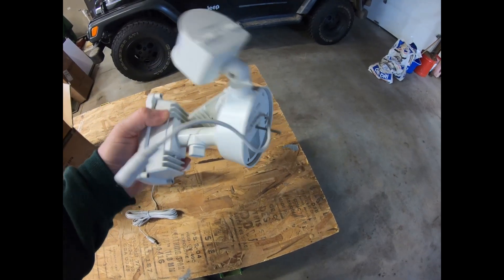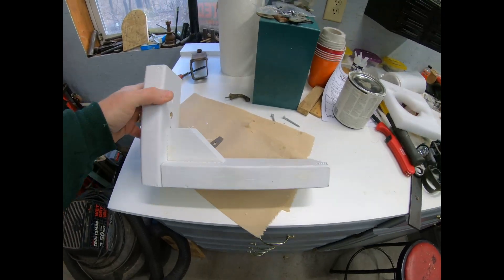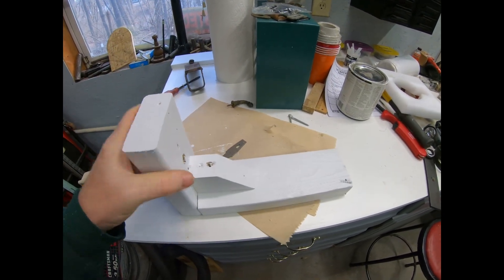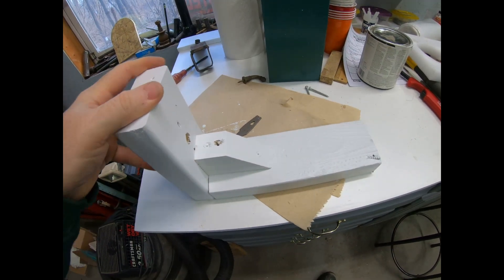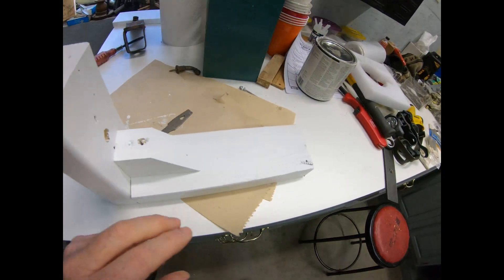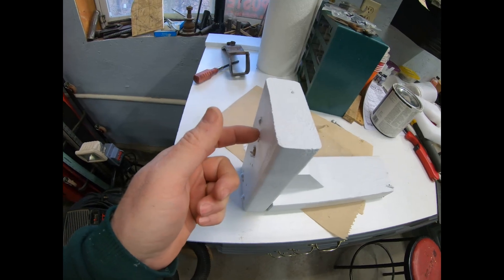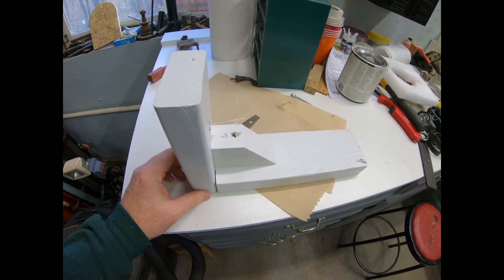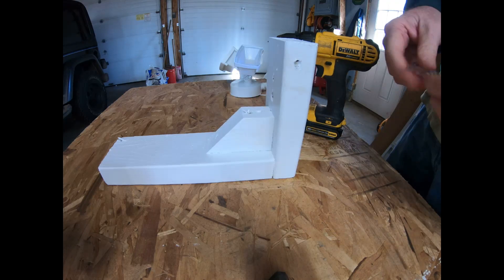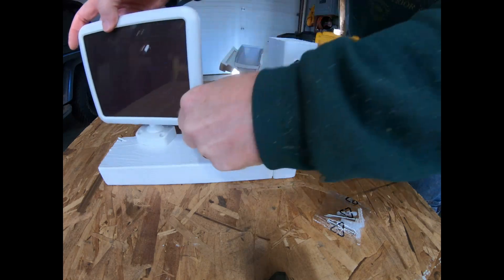Here's the bracket we made — crude but it'll get the job done. Just a couple of two-by-fours and a block for support. We cut a hole for the charging cord, mount the solar panel right there, screw the light in here, and then we can mount it on top of the container. We'll mount the solar panel first.